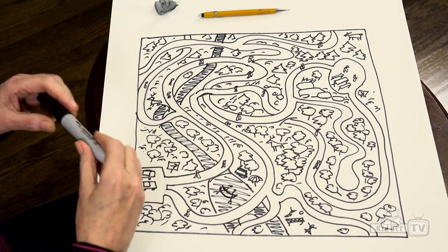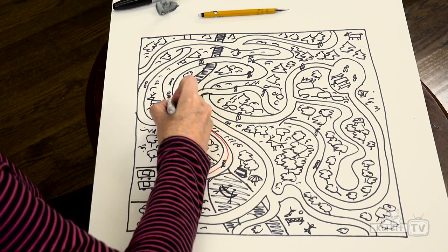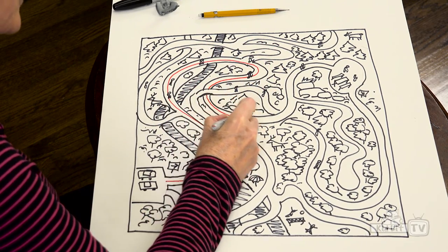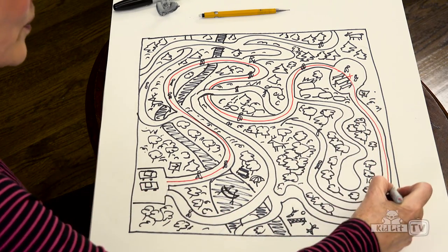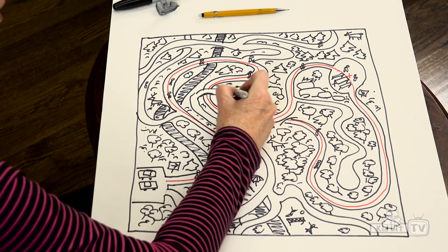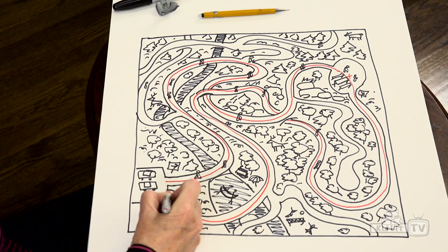Now I'm going to show you how to solve the maze — in case you forget. And by the way, it'd be very cool to color all these in; it could also be a coloring maze. So we parked our car and came around here and went under here, came around here, had our picnic. Then we left and came around here all the way up, went underneath this bridge, and worked our way back through the forest, back to the parking lot.